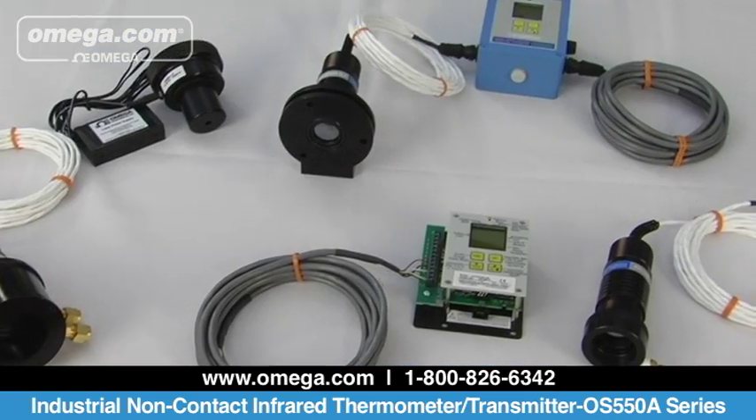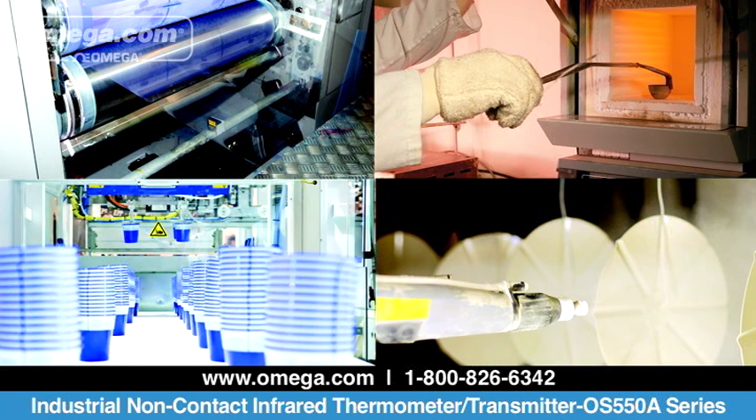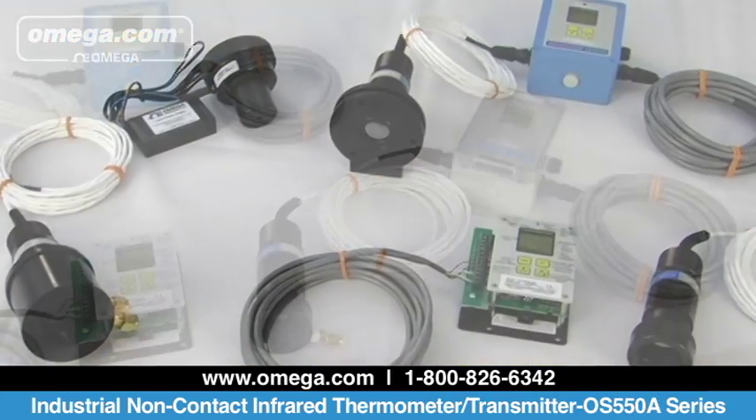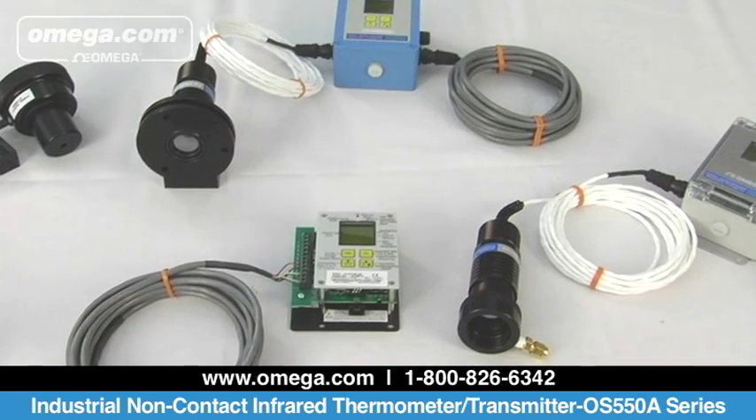Perfect for monitoring temperatures in paper, plastic, paint, and rubber industries. The OS 555A is perfect for high temperature oven applications and annealing processes. The transmitter is offered in a NEMA 4 plastic case, aluminum case, and OEM bare bone versions.